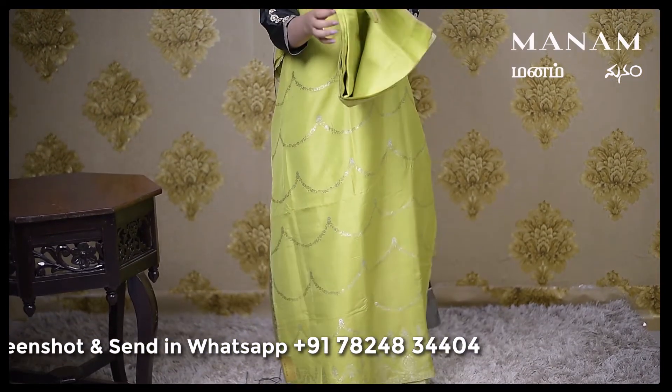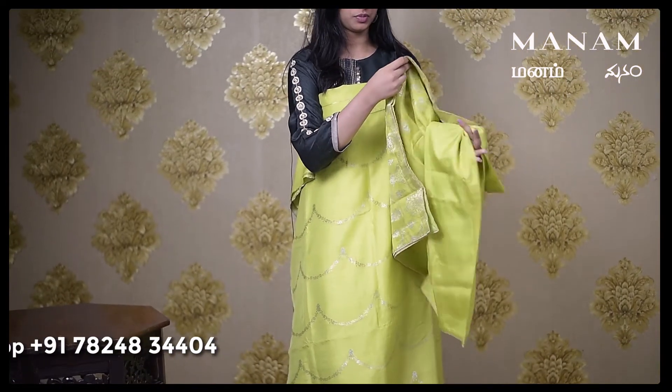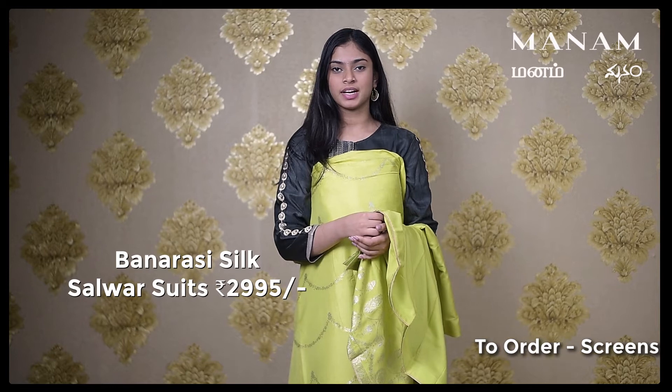The whole salwar is a silk material which has Banarasi weaving all over the body. Coming to the bottom, which is again the same apple green coloured Banarasi silk bottom, which has the same silk weaving only on one side. This salwar material is priced at Rs. 2995 only.